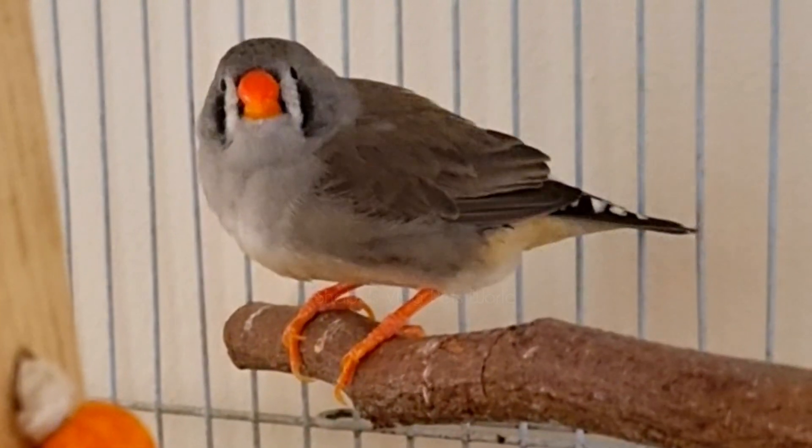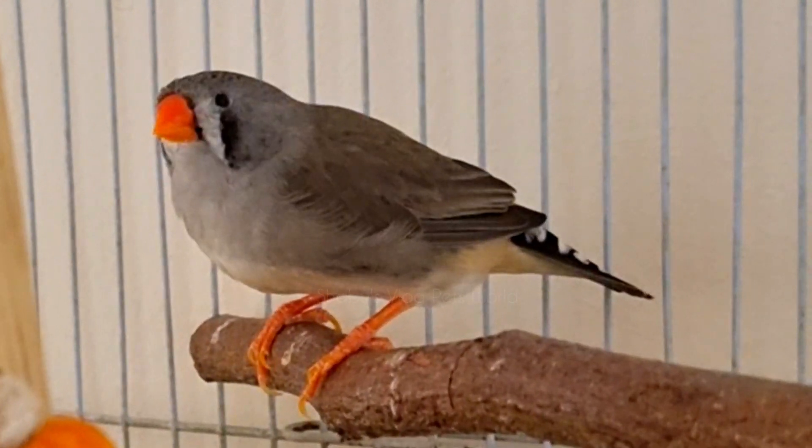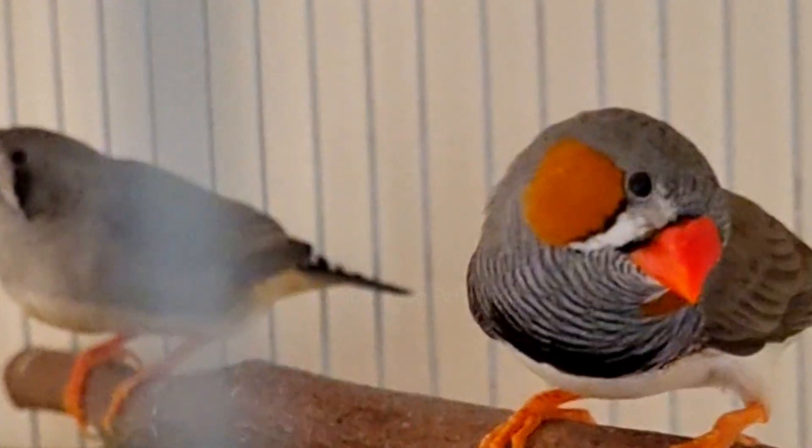In the case of females, they lack these features and are gray in those areas mentioned. You can clearly see the difference in this video. Another main identification feature is beak color — the male zebra finch has a dark red or dark orange colored beak.